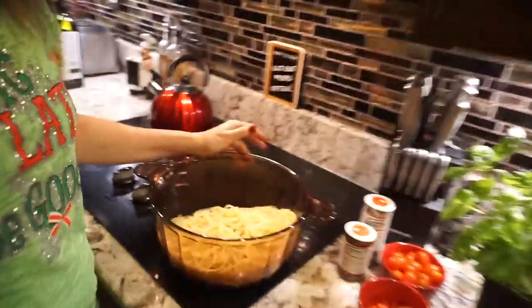Hi everyone, I'm here with my mom. You guys all said you should be cooking, so I put on my avocado shirt today. Me and my mom both love avocados, so we decided to make some avocado pasta. It's super simple, super easy, and takes like five to ten minutes.